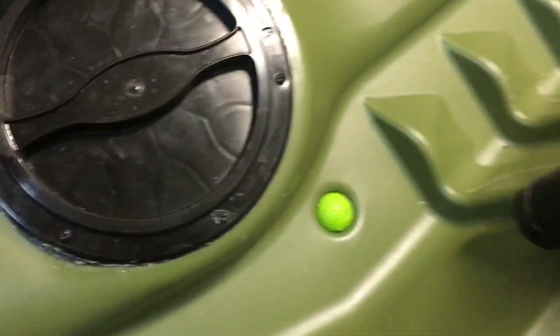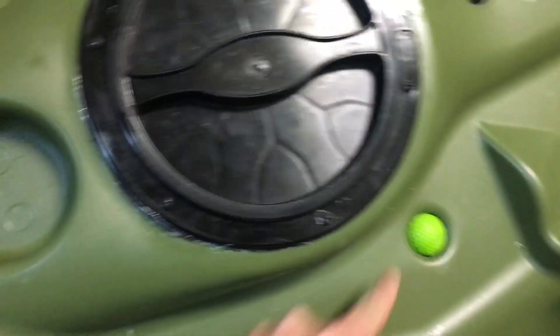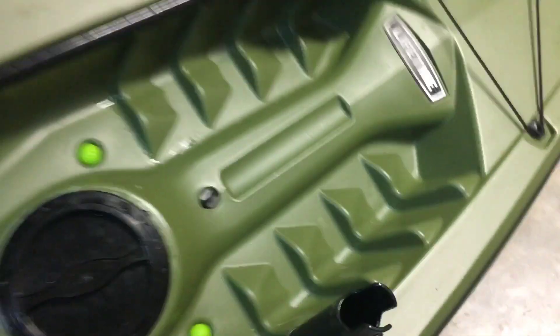I saw this one on YouTube — using practice golf balls as scupper plugs. I mean, you can't beat that. And you got the Scotty mount rod holder that comes with it, and also the paddle that comes with it.